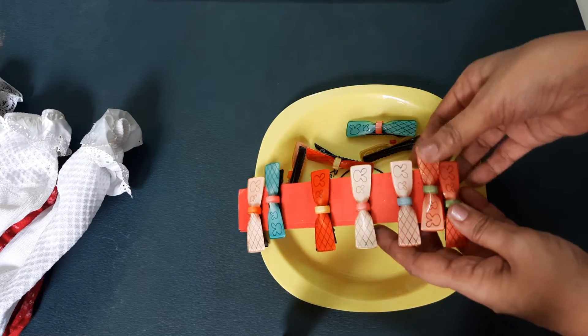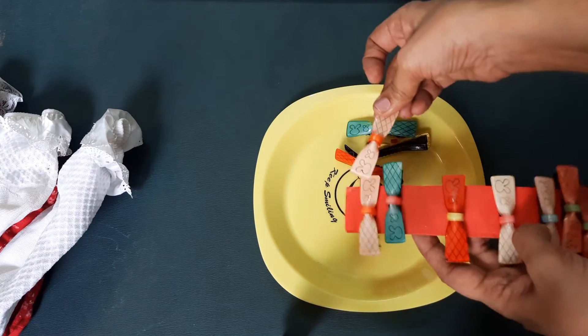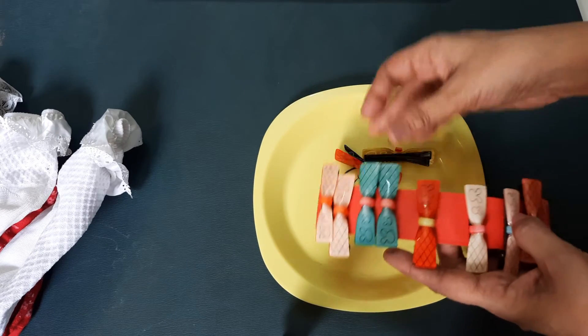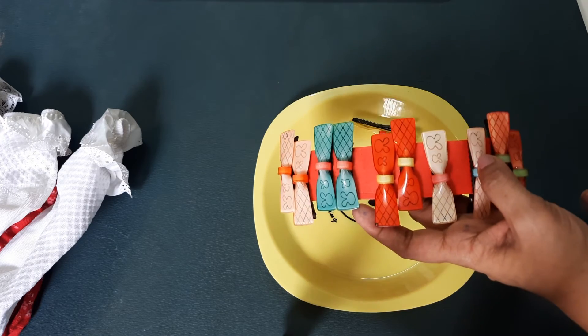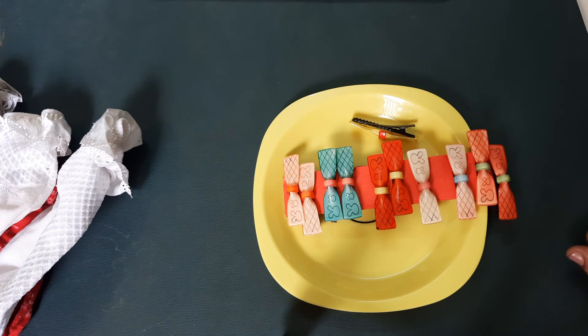If you put the same clips, you can use Tic Tac Clips. If you want to use Tic Tac Clips, you can try a matching game. It will be a good finger exercise too. If you want to do this, you can definitely try it.